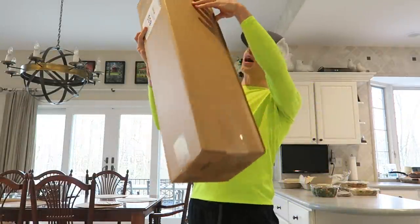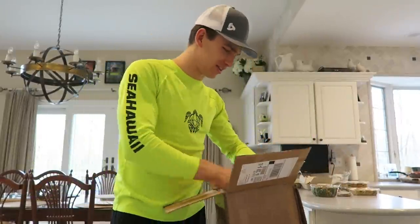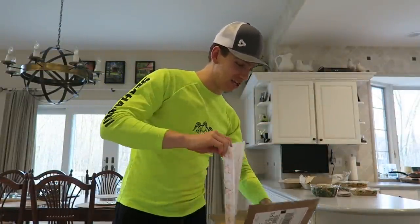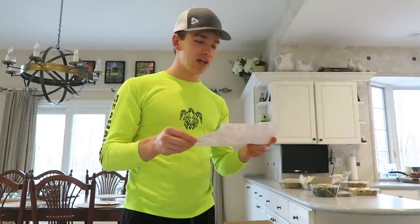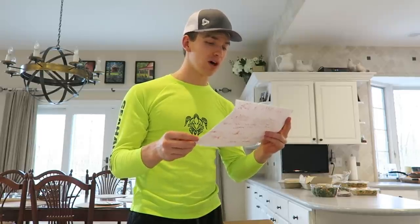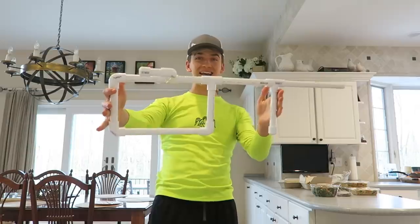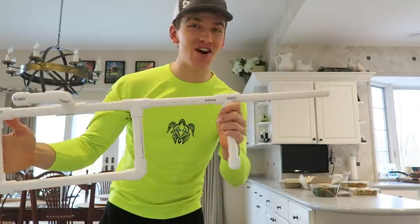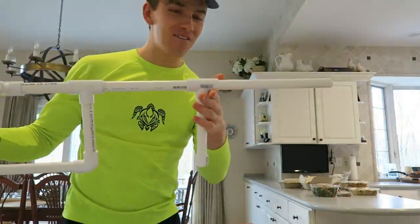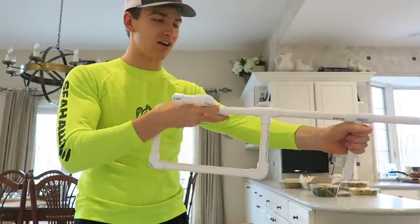We also got another huge package — I have no idea what's in this one. There's bubble wrap inside. Let me read this: 'Dear Stephen Sharer, I love your vids and I have been watching for about two months. I hope you love my PVC gun.' Wow, look at this — a PVC Nerf gun! This is so cool, I can't believe you made this. Oh man, we're going to have a lot of fun with this.